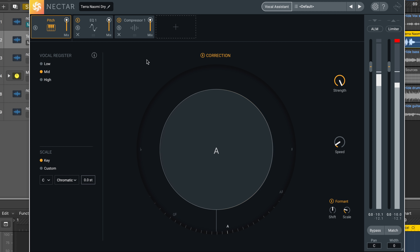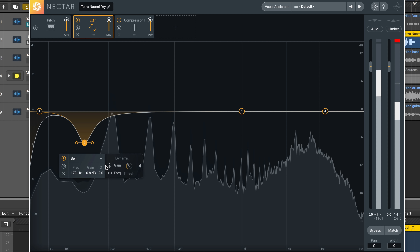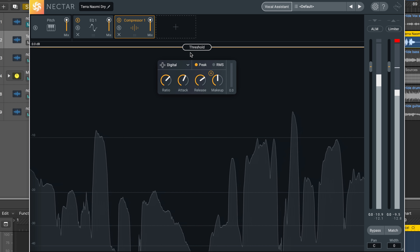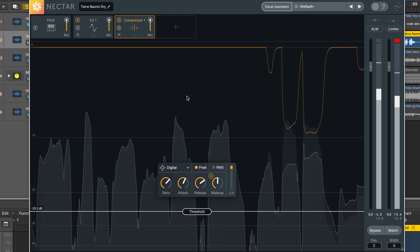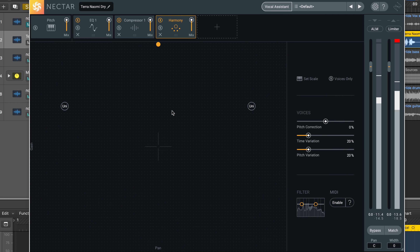Get your vocals to sit in the mix with the most sophisticated set of tools designed for vocal production, found in the all-new Nectar 3. From corrective to creative vocal production all the way to the final polish, Nectar 3 brings out your intended performance in isolation and in the context of the mix. Here's what's new in the latest generation of Nectar.